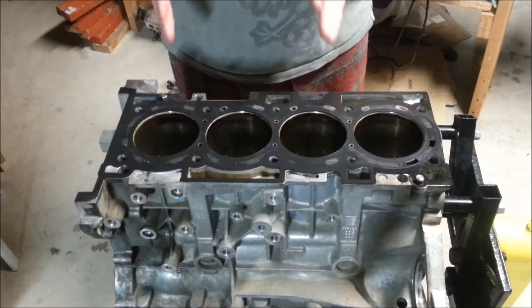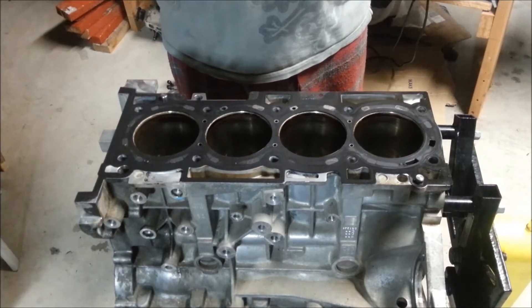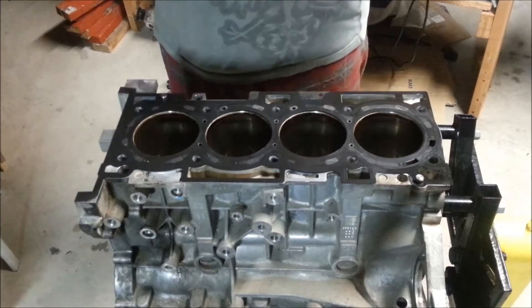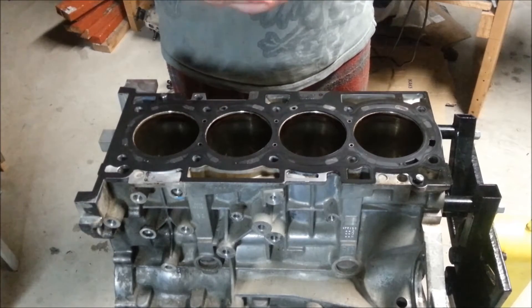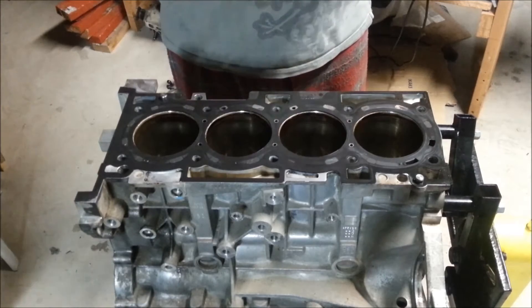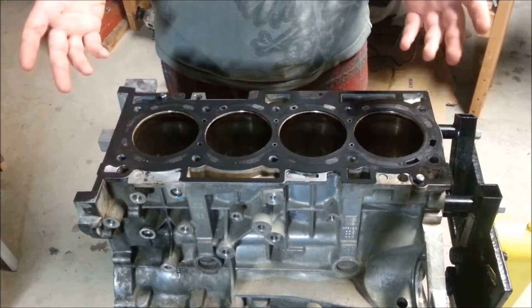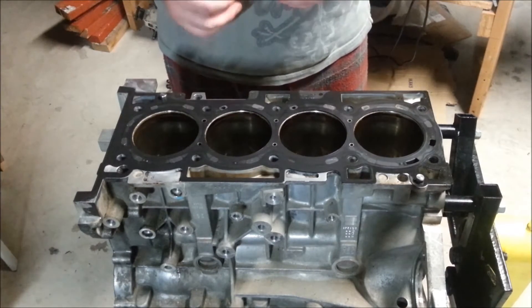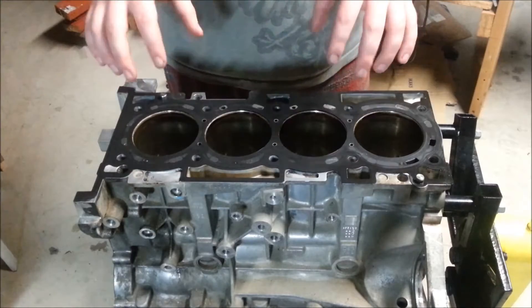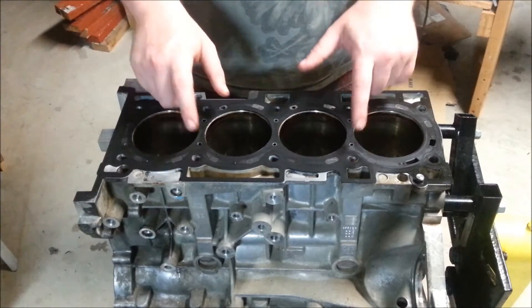Today we're going to be looking at two things: the torque plate that Chris90 on the forum was willing to spend the money investing in and providing for the community, and also the Cosworth head gasket in comparison to the factory head gasket.